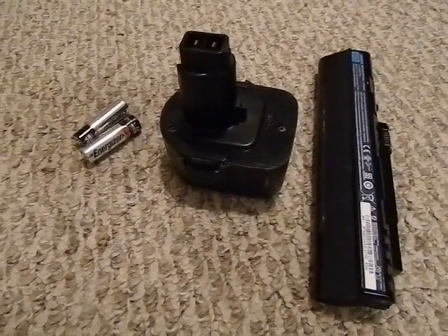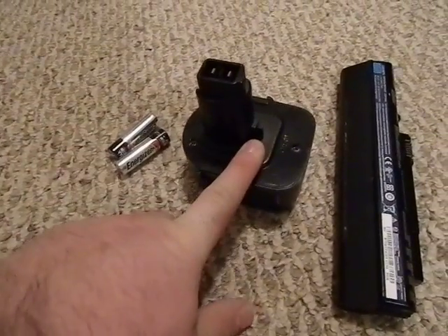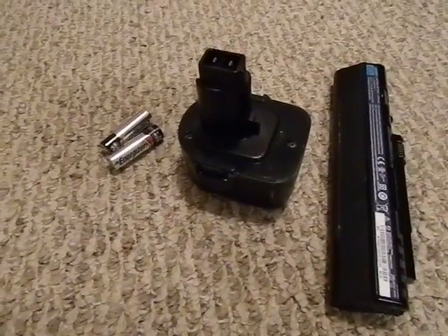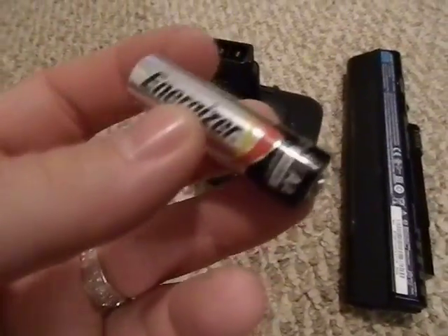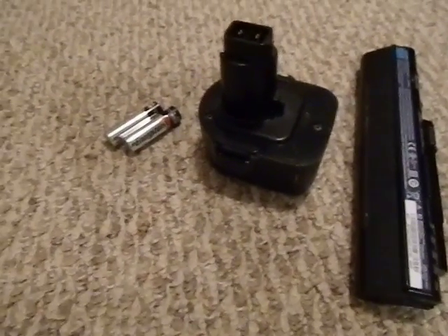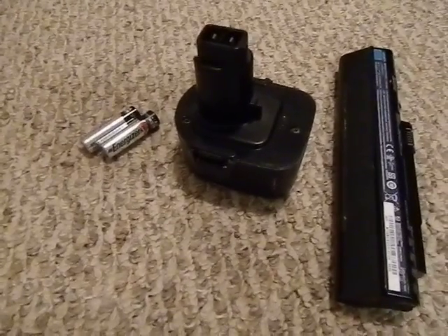It's kind of a little-known fact that inside any nickel-cadmium battery pack — whether it's a drill battery or a laptop battery — there are cells which basically look like your average Energizer double-A or triple-A, but they usually just have blank packaging on them and metal tabs on them.